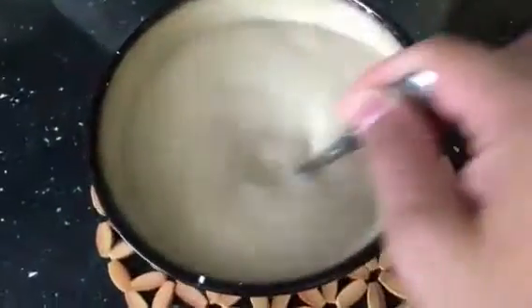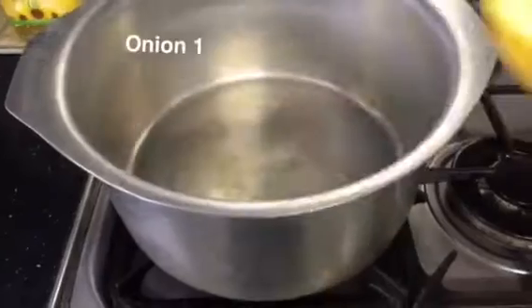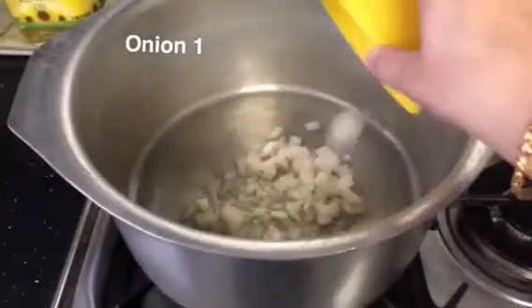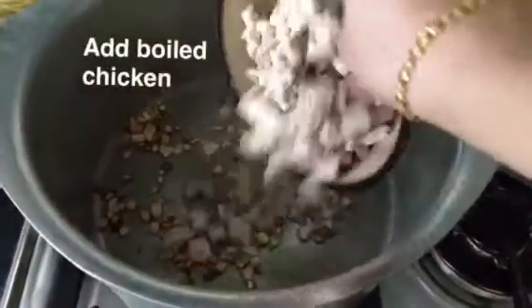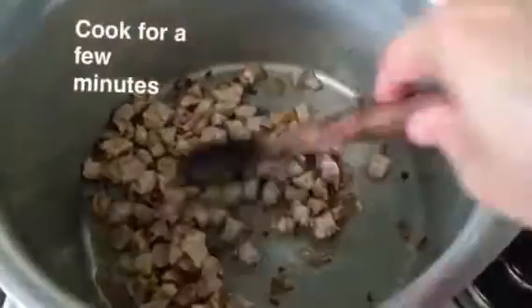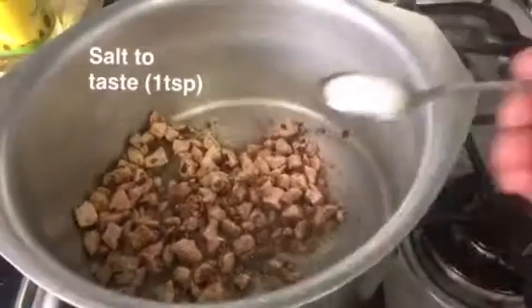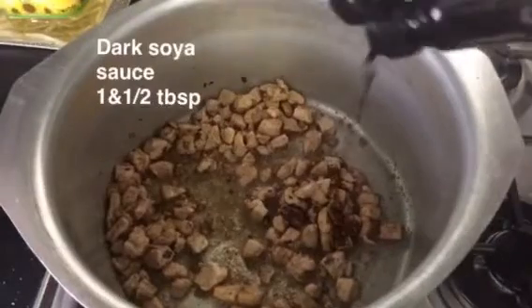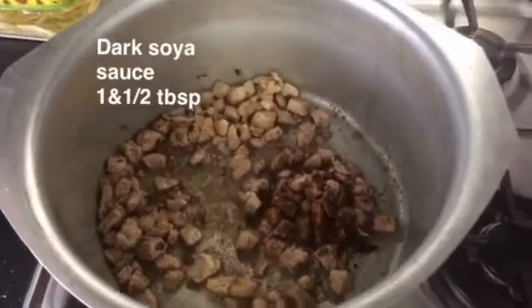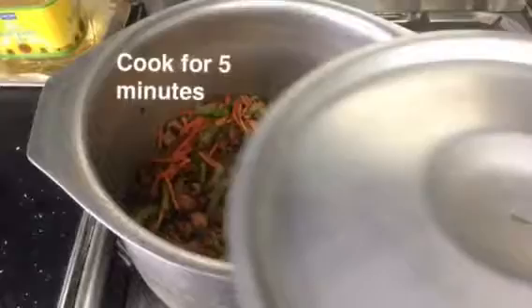In a pan, add 2 tablespoons of oil and 1 chopped onion, and let that become golden in color. Then add the boiled chicken and cook for a few minutes. Now add 1 teaspoon of black pepper, 1 teaspoon of coriander powder, salt to taste, 1 and a half tablespoons of dark soy sauce, and chopped bell peppers and carrots.